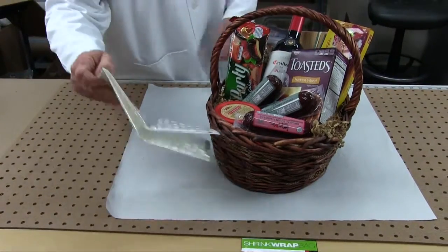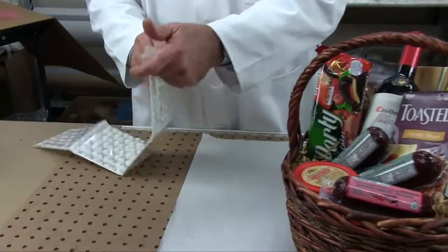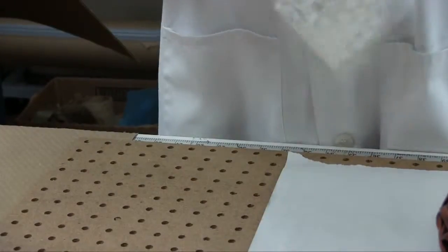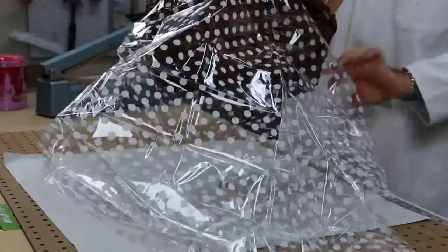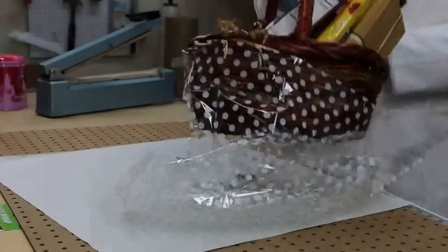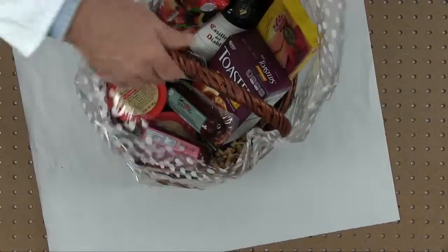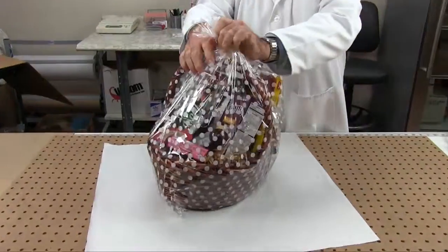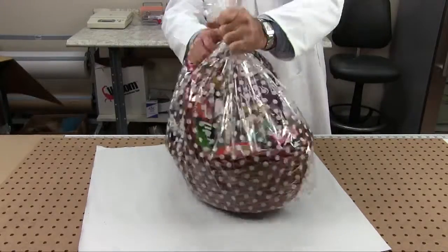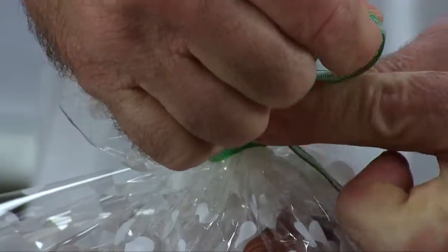This video is on heat shrink bags for gift baskets. Gently open the wrap and place your basket in it. Gather the excess wrap evenly at the top of the basket. It's easier to hold the film at the top and twist the basket to make a neck.